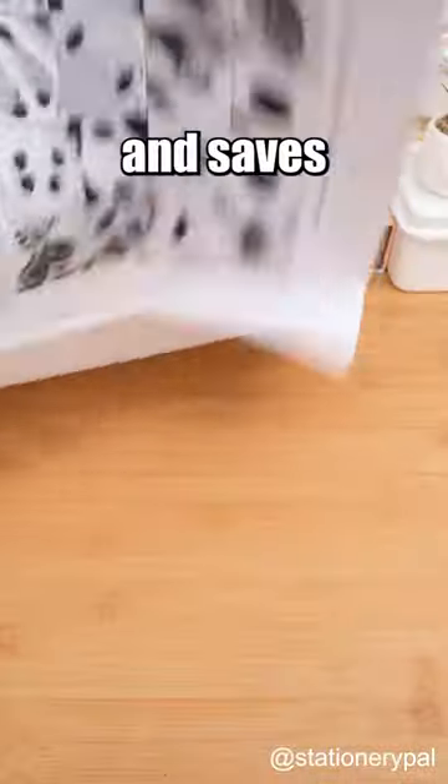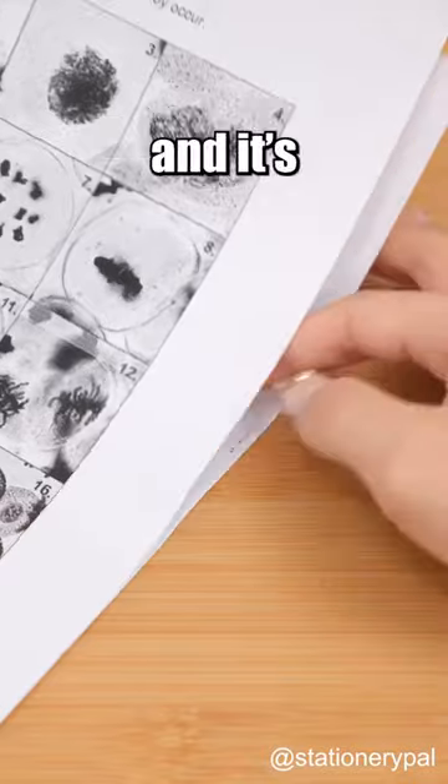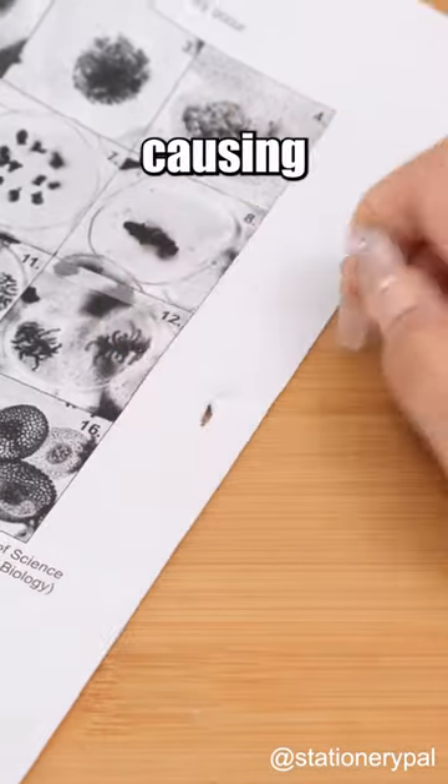It's user-friendly and saves on staple costs. The binding marks are barely noticeable, and it's easy to disassemble without causing damage to papers.